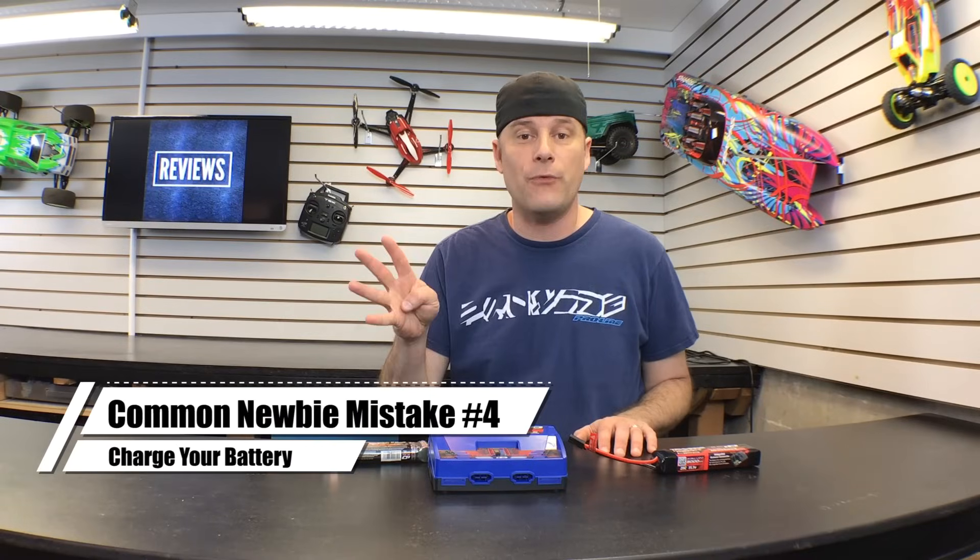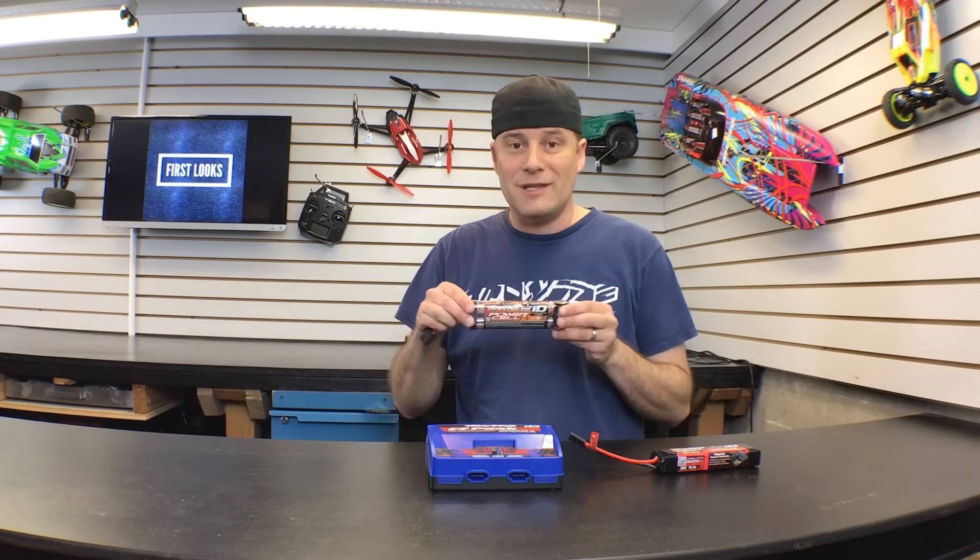Newbie mistake number four: not charging your battery. These are not like the batteries that come in a grocery store — they are not charged, you need to charge them. I've seen so many customers come back to a hobby store in a rage because their car only worked for a few seconds or five minutes and then stopped. Nickel metal batteries pretty much come dead and need to be fully charged when you first get them. LiPo batteries come about half charged so you could get some use out of them, but they again need to be charged as soon as you get home. Get yourself a good charger, charge up your batteries, make sure they're fully peaked, and then go outside and have some fun.